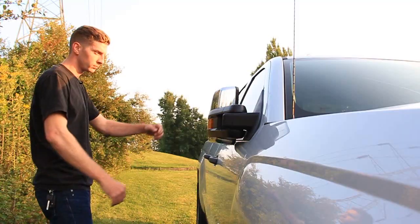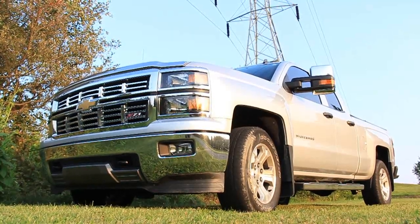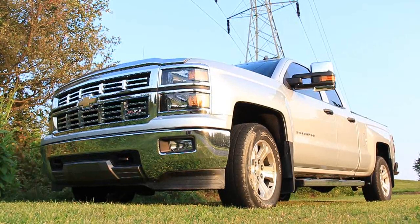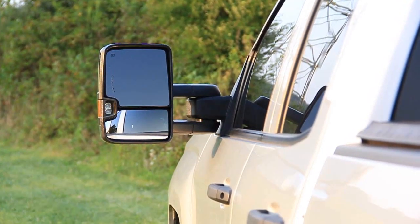The install process was a little difficult at first, but once you get one side done the other side comes pretty easily. You still need to wire the lights and the blinkers, but again there's not much information on how to do that or where to wire it to. If you guys have any comments on that, please share in the comments below.